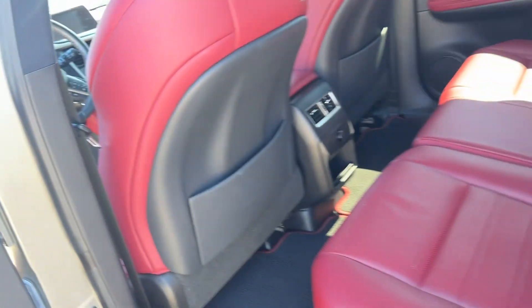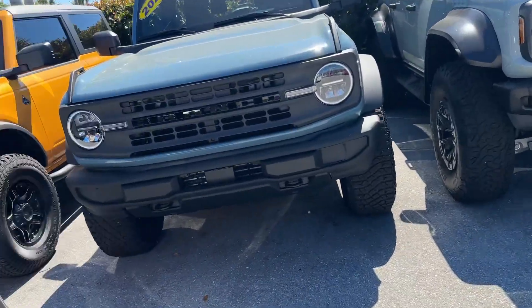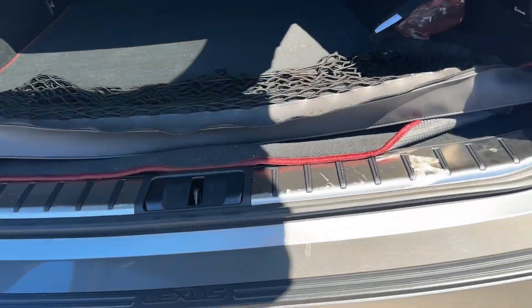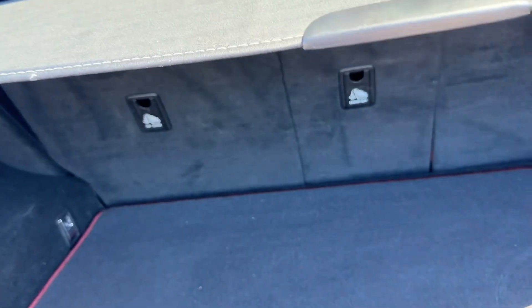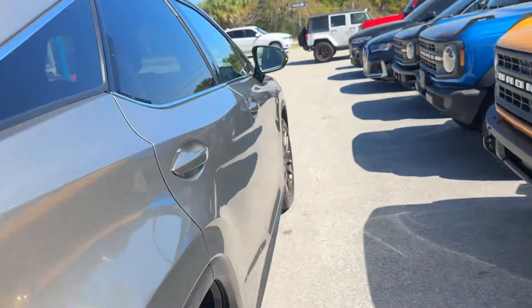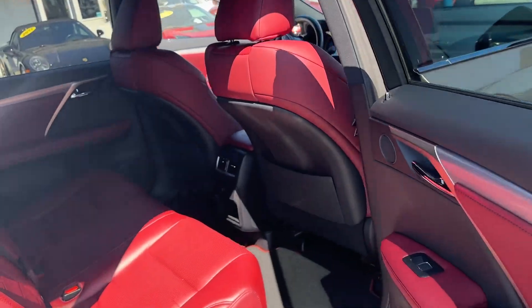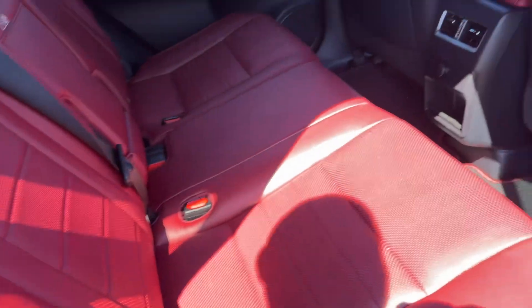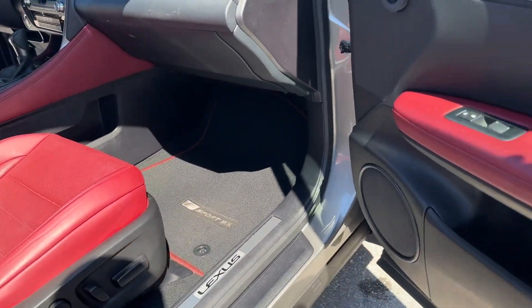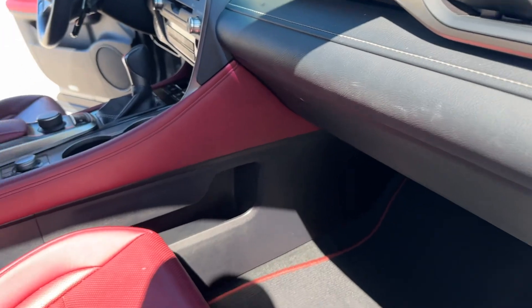Floor mats look great. Back hatch area — still has the plastic on that piece right there, which is cool. There are owner's manuals back here and a rear cover. Passenger side rear — there's a little mark on the seat right there, but again might clean up. Passenger side front — not very much wear on the seats at all.